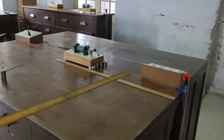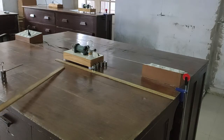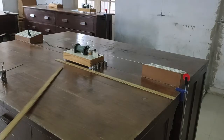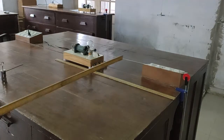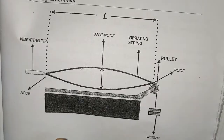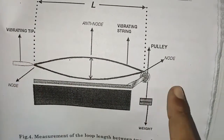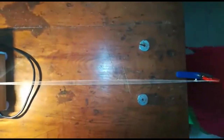During the time the tuning fork executes one vibration, the string also completes one vibration. In this case, the thread of length L vibrates with one loop — that is, two nodes and one antinode. As seen on the string, we have two nodes and one antinode formed.